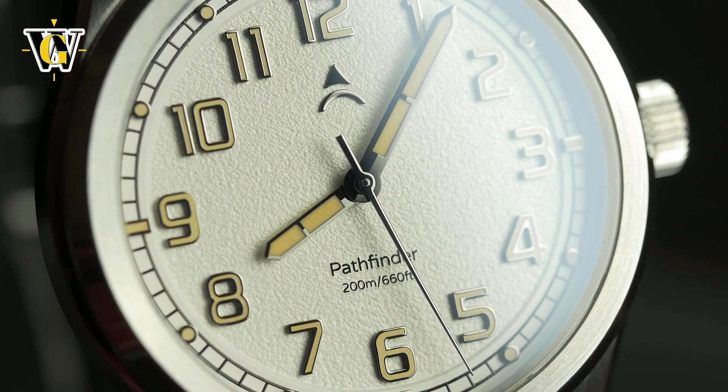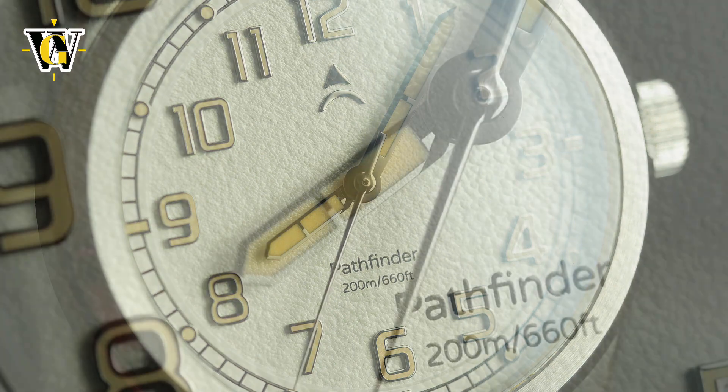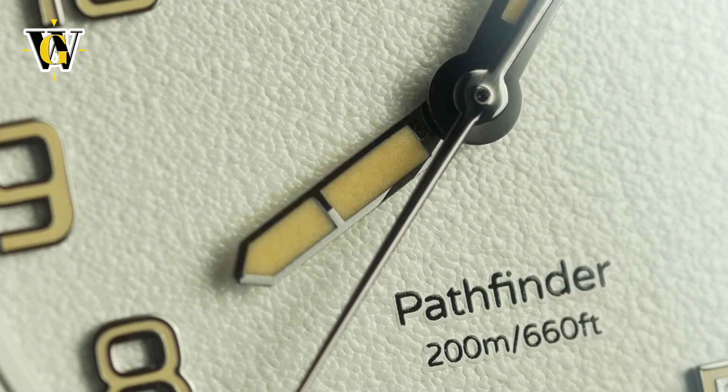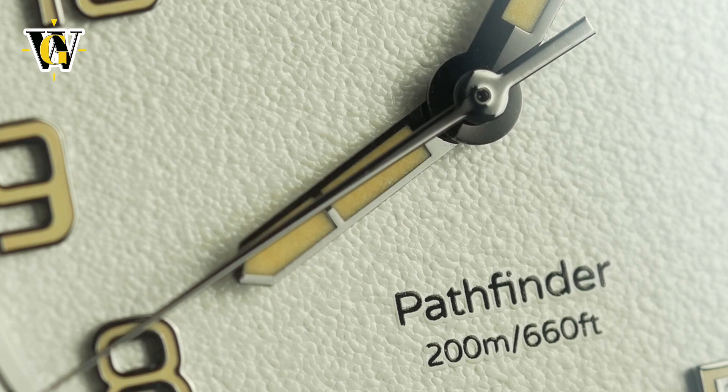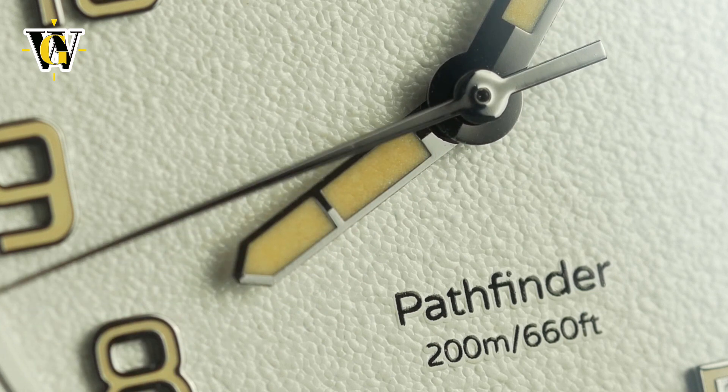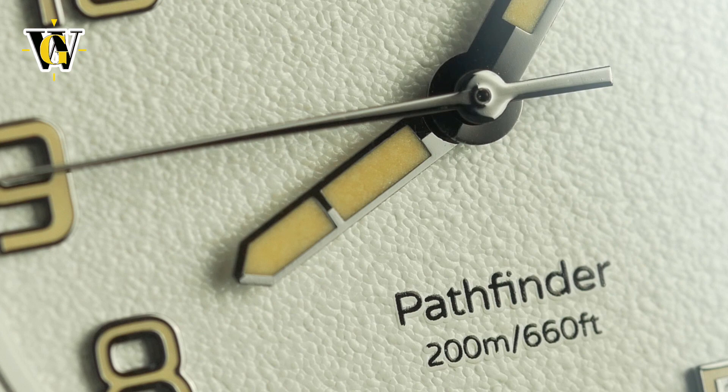At $339 retail, or all the way down to $249 if you join their Kickstarter page, this watch is pretty much everything you'd expect at that price, including the movement used — a Seiko NH35 that comes with both hacking and hand-winding, and beats at 21,600 bph.